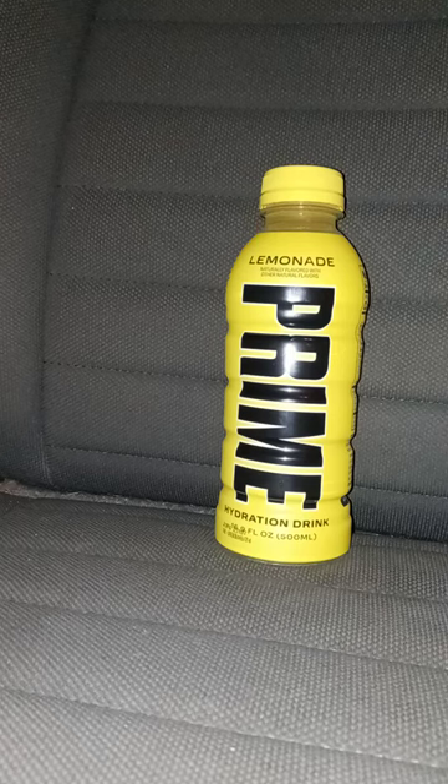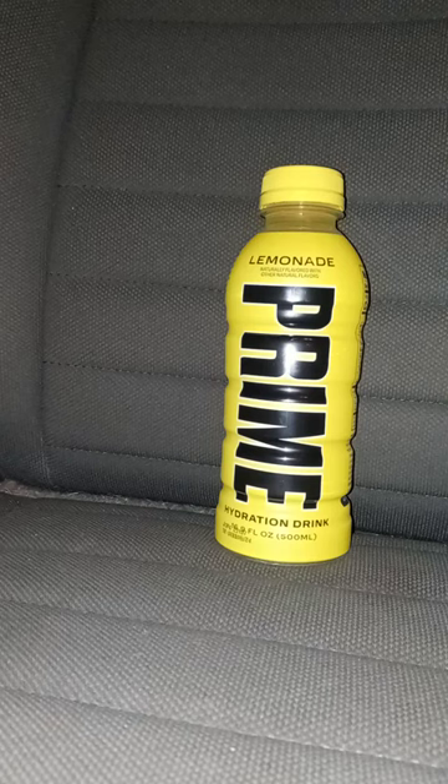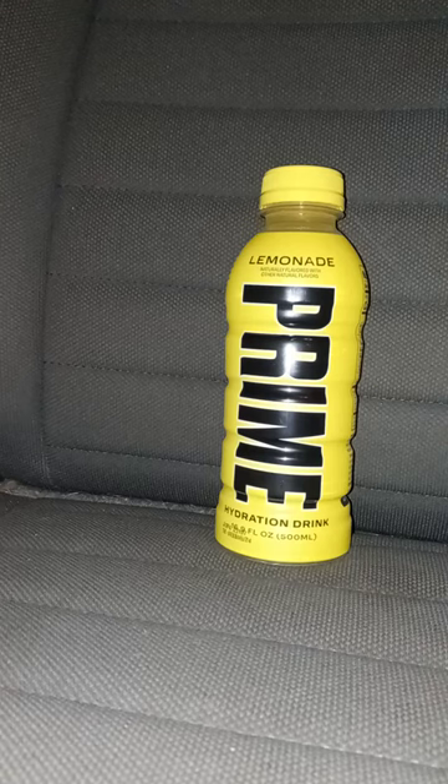Hey guys, I am back with another taste test video, and yes, again, this is for April's second unboxing compilation. I found this at Walmart yesterday, and happy Wednesday. It is the Prime Lemonade, Prime Hydration Drink Lemonade Flavor.